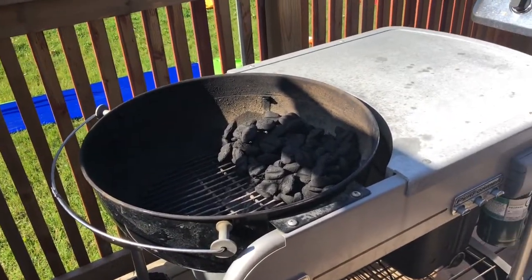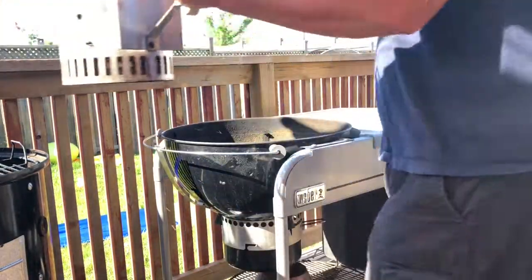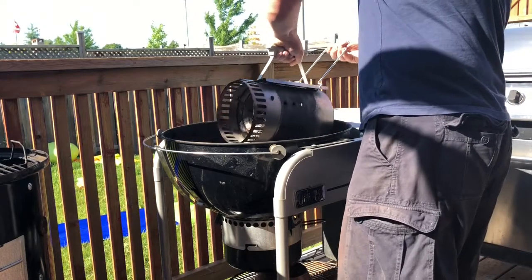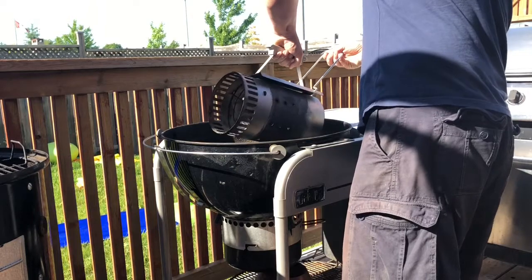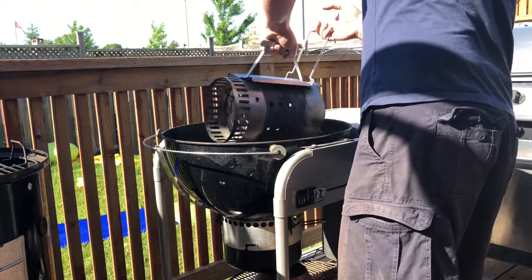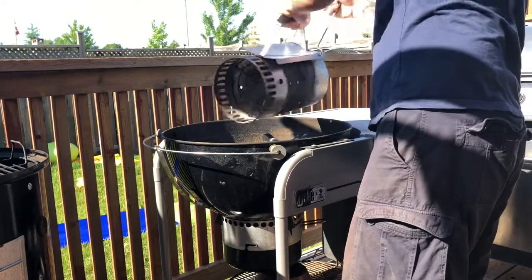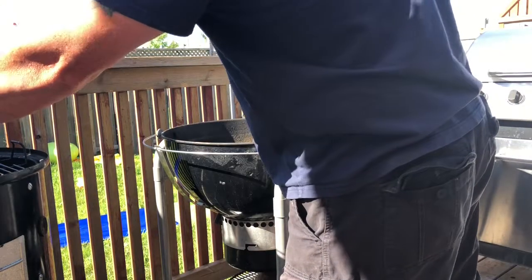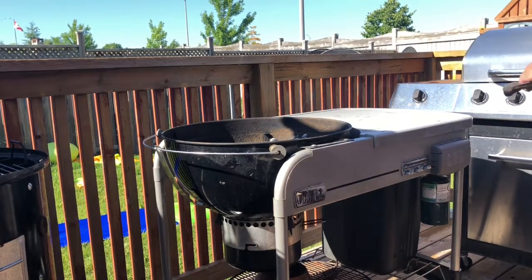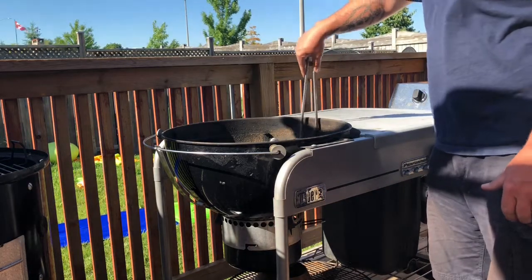Okay, our coals are all lit now. We're just going to put a layer over top of the other coals. Put the chimney down somewhere where it's not going to burn anything — I'm just putting it back on the grate of my WSM. I've got an old pair of tongs that I use just to play with the charcoal so I can move it where I want while it's hot without burning my hands.